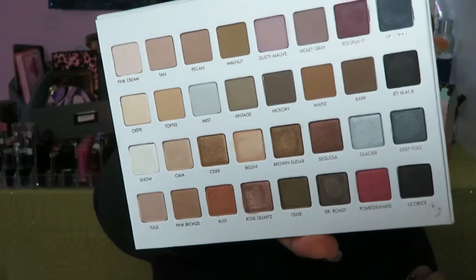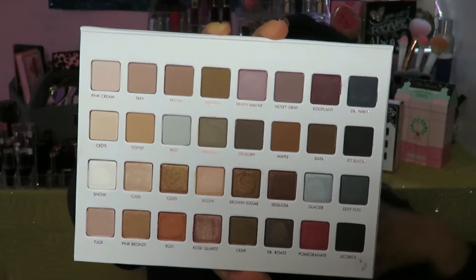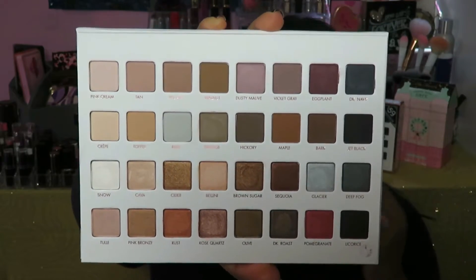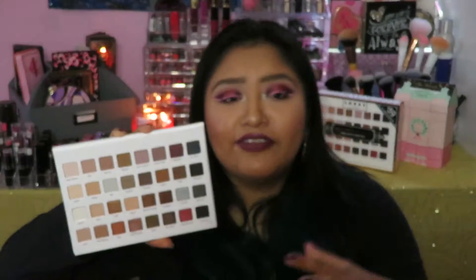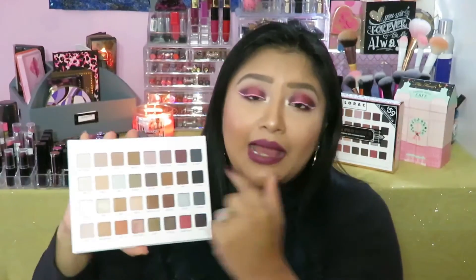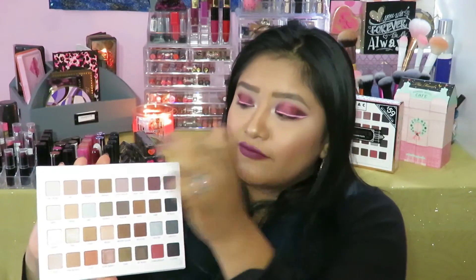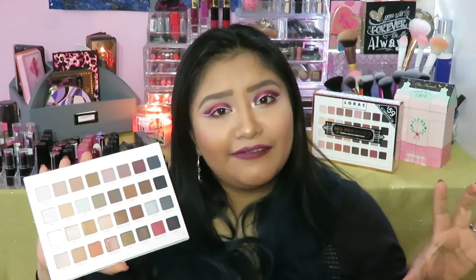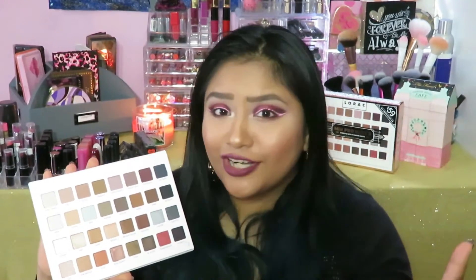This is a close-up of all the colors, so you guys can get a feel for them and see what the palette is about. There's a lot of dusty mauves, some burgundy shades, a little bit of dusty pinks, dark shades, and neutral shades. It's a little bit of everything inside this palette. So without further ado, I'm going to start the live swatches, going from left to right, top row to bottom row — just talking about the colors and putting the live swatches right here for you guys.